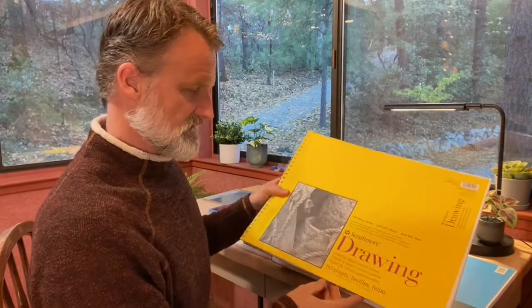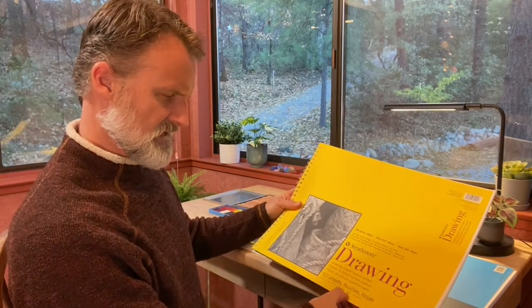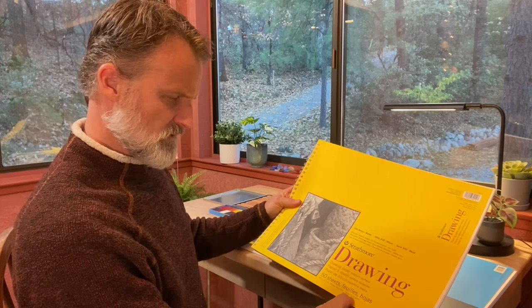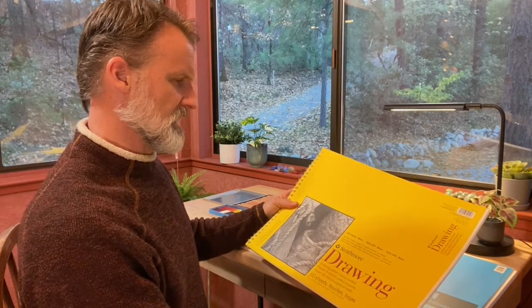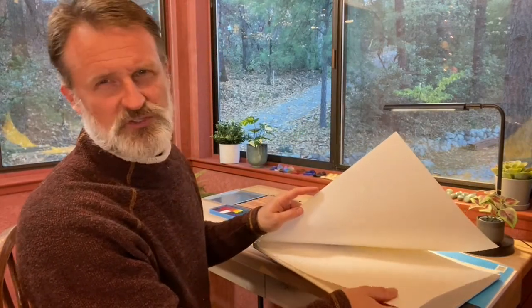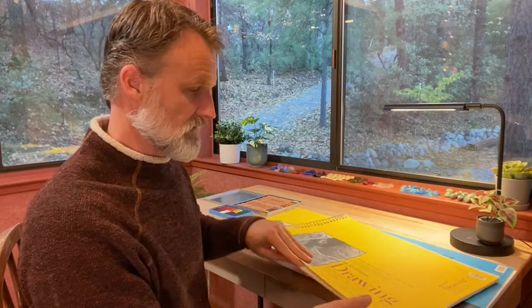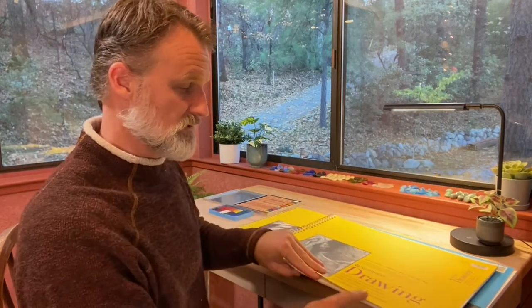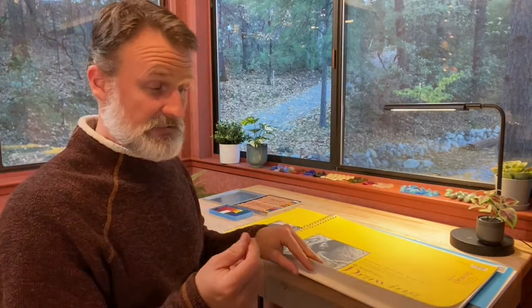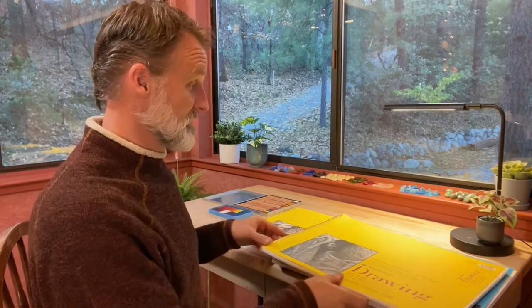The second option is drawing paper — 70 lb, 114 gram. It also has just a little bit of grit, but not very much. It's thinner than the 90 lb mixed media paper, but it's still drawing paper, so it's nice and thick, rugged, and will work just fine.